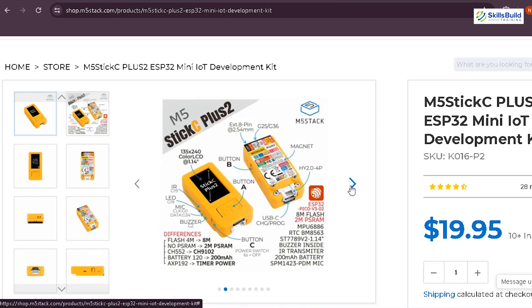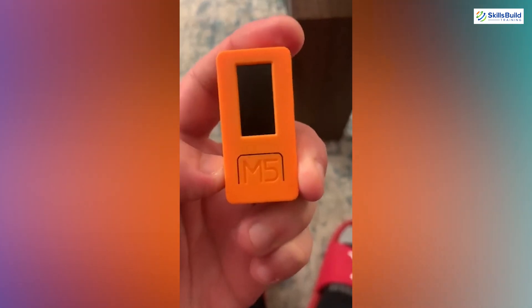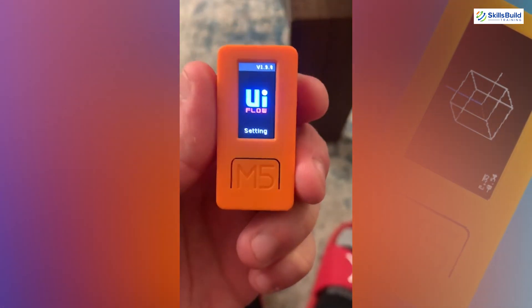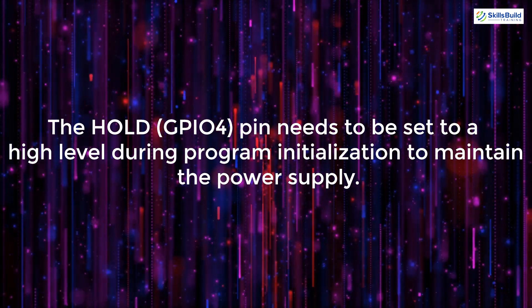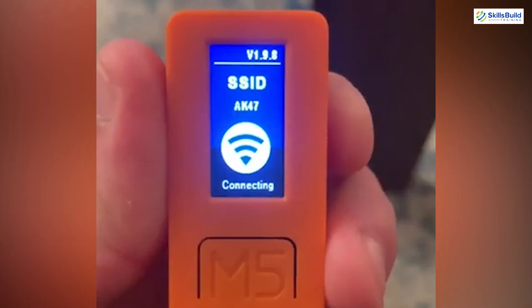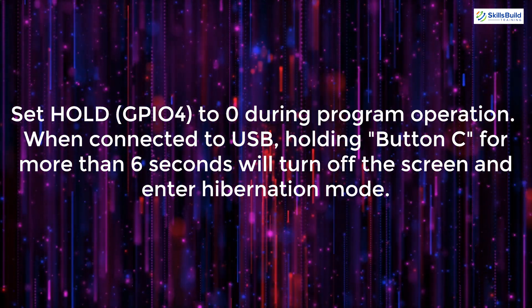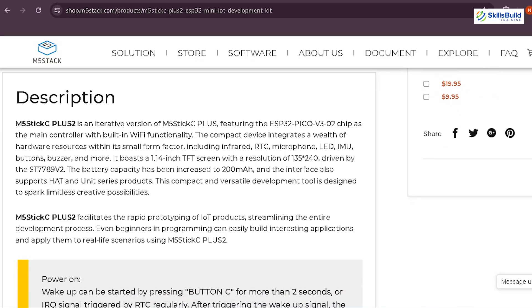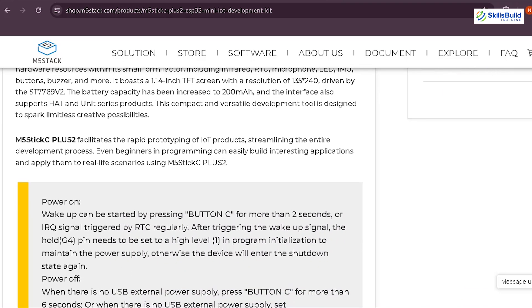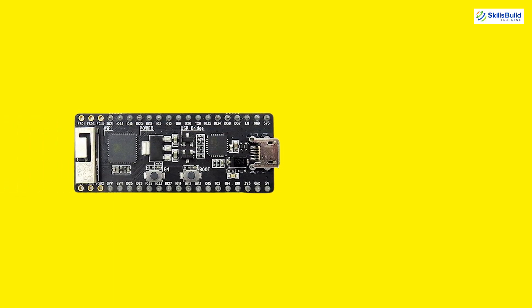Powering on the M5Stick C Plus 2 requires pressing and holding button C for more than 2 seconds, or triggering the IRQ signal by the RTC. The Hold GPIO4 pin needs to be set to a high level during program initialization to maintain the power supply. To power off, press and hold button C for more than 6 seconds, or set Hold GPIO4 to 0 during program operation. When connected to USB, holding button C for more than 6 seconds will turn off the screen and enter hibernation mode.